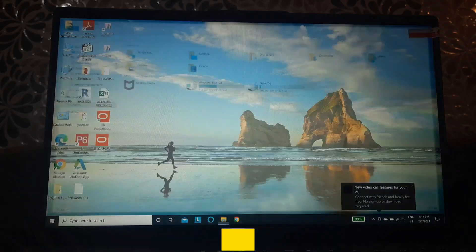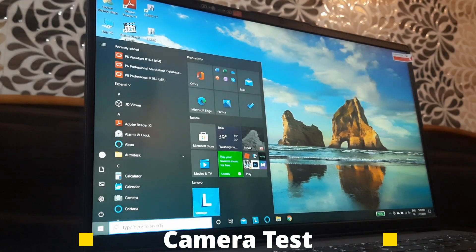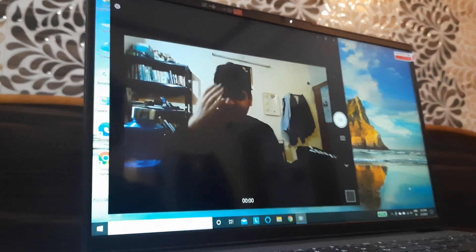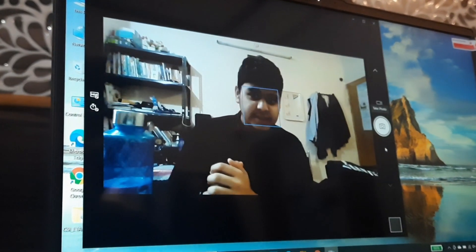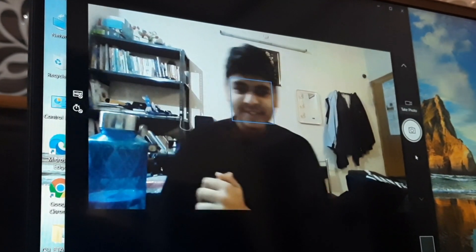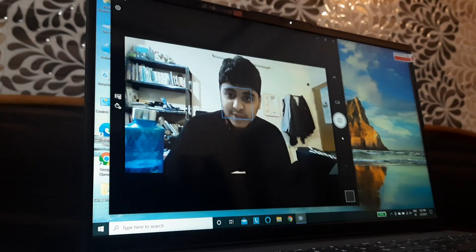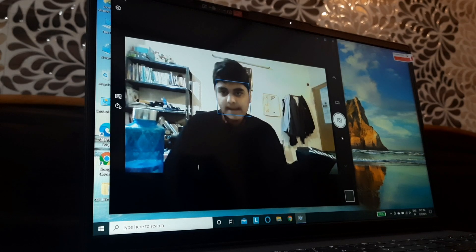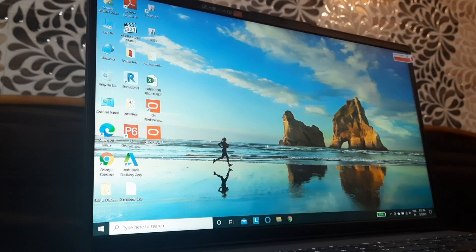Now I'm going to talk about the camera of this laptop because the camera is also a really important thing to test. To open the camera you go to the camera icon — this is the front camera available in this laptop. It also has autofocus and face tracking which is really good. For a webcam I would say it's pretty good. This is a 720p webcam and you can do very good quality video calls and audio calls with this, so it's a pretty amazing webcam.